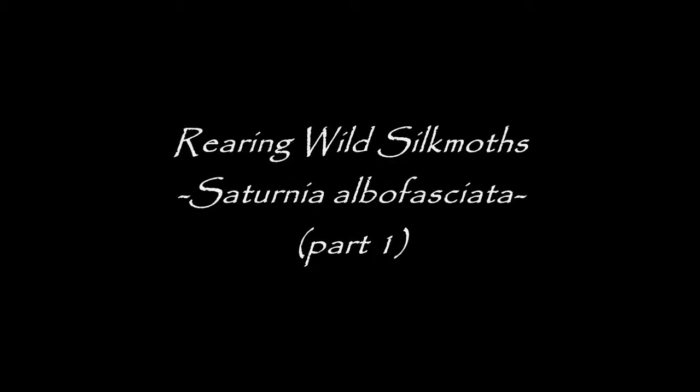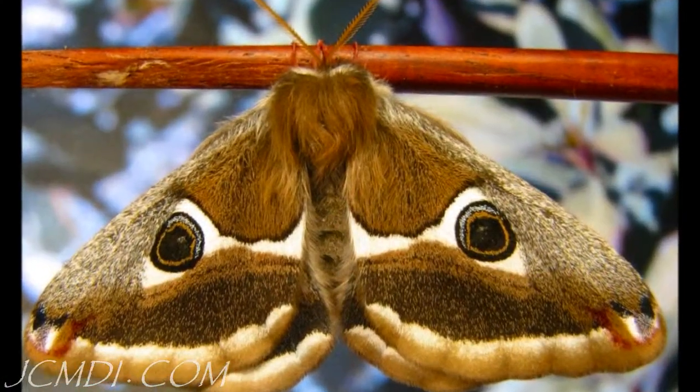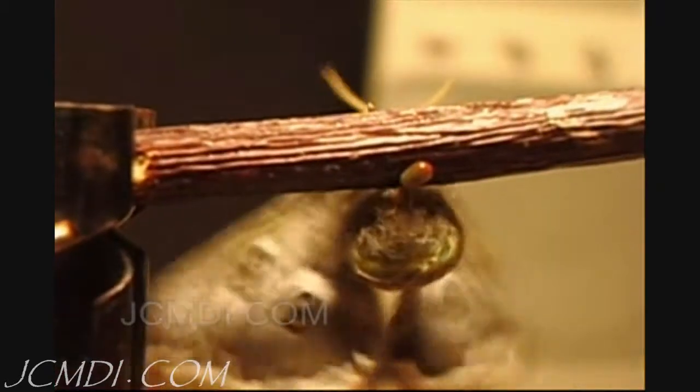This video documents the life cycle and rearing of the white streaked silk moth, Saturnia albifaciata, and continues where the hand pairing and egg laying videos leave off.